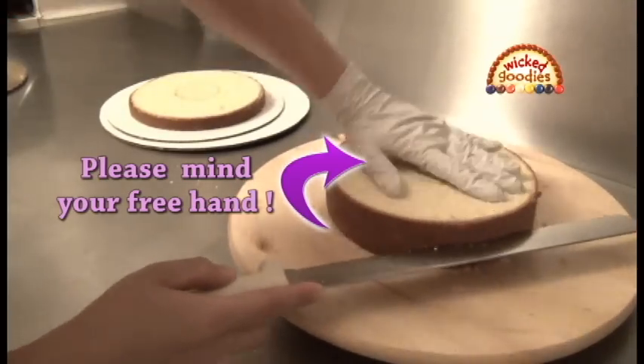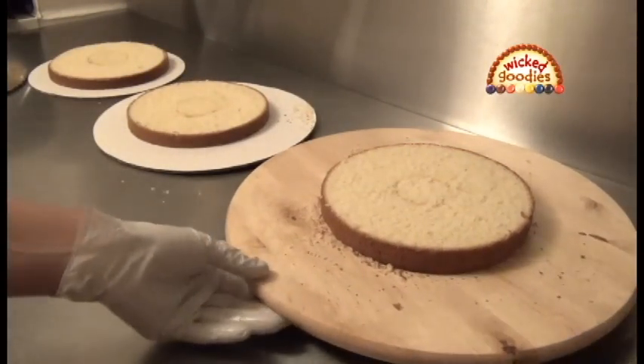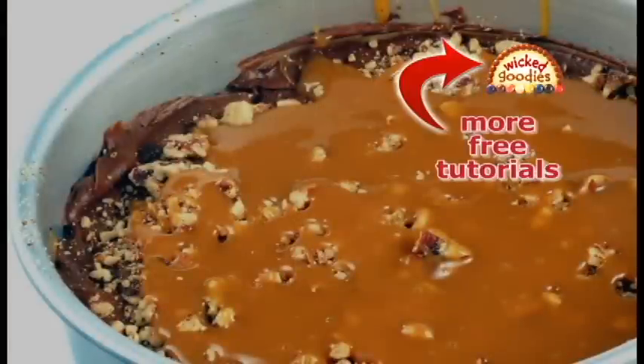Remember to be careful of your free hand. And here you can see how this method yields nice even slices.